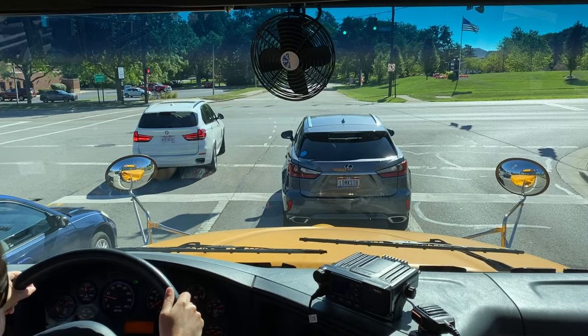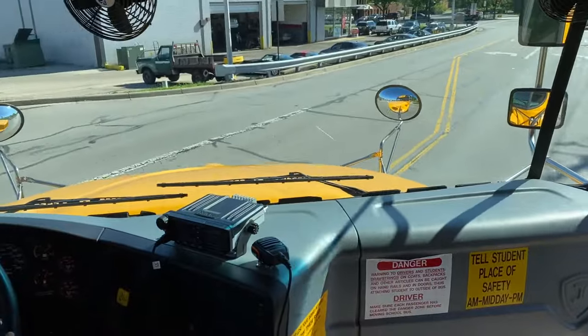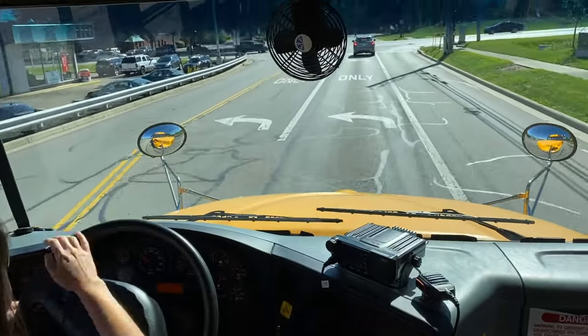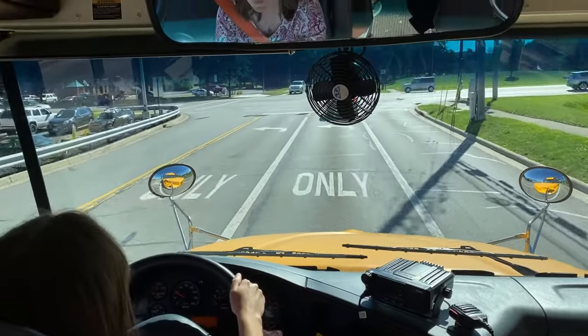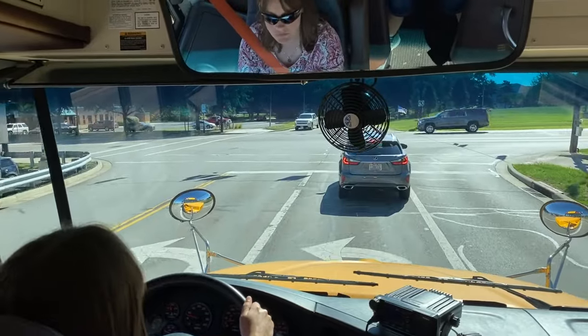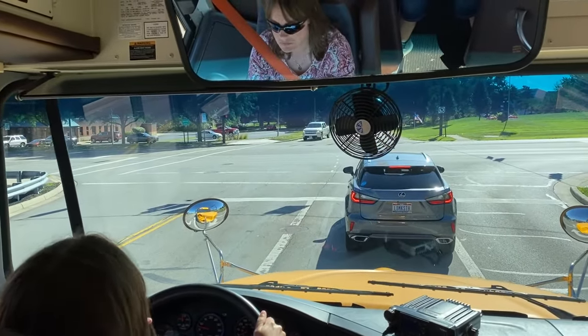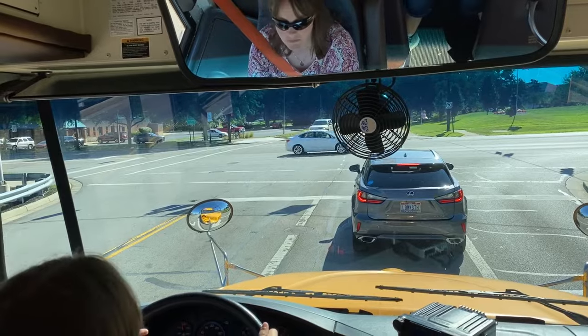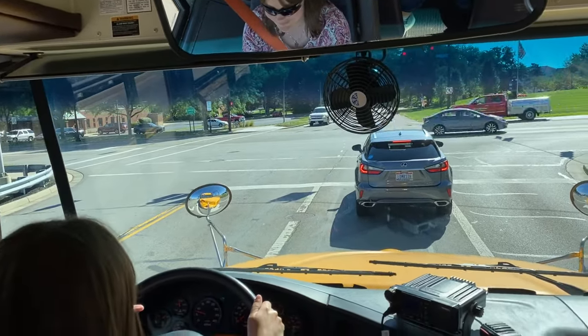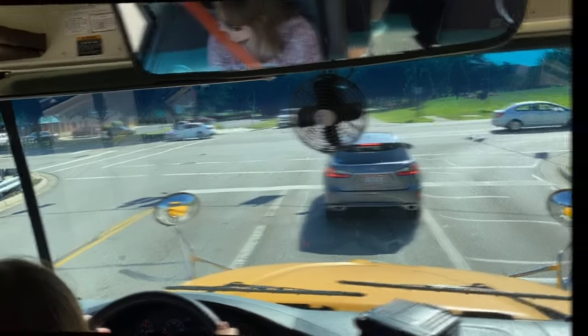Let's watch as Catherine demonstrates the proper way to make a left-hand turn from the outside left turn lane. Whenever you have a choice of turning in a turn lane, you always want to choose the outside turn lane to make your turn in. It will make turning on your school bus easier, and we're also going to make sure we turn into the first lane available to us. So once we get the green light, we will show you what that's going to look like.